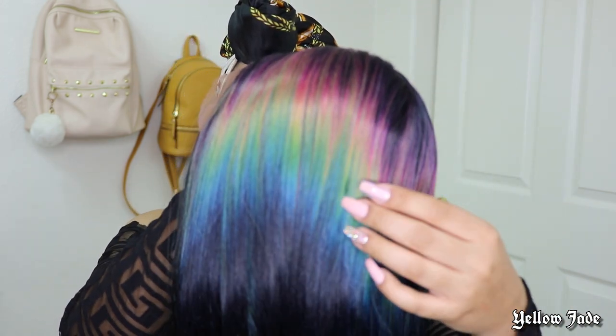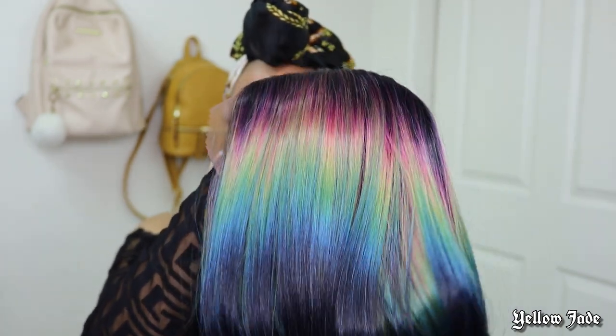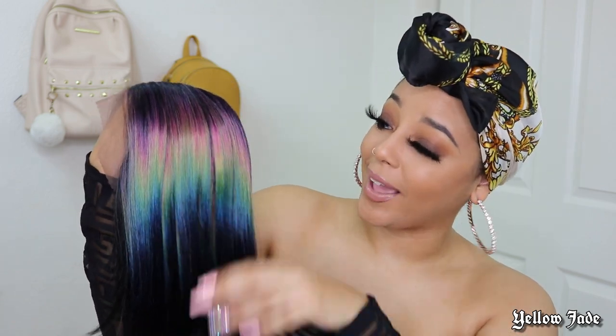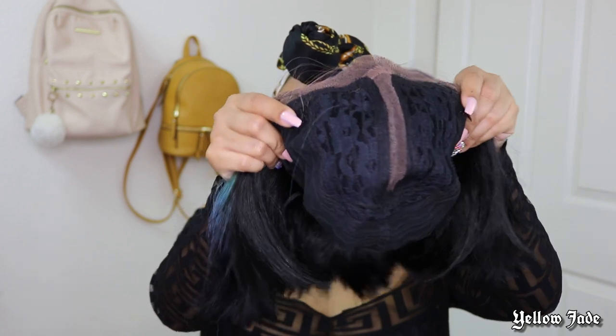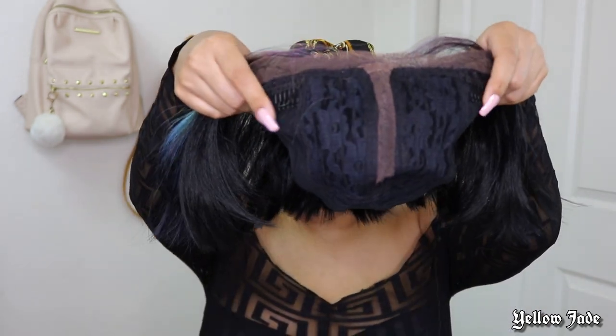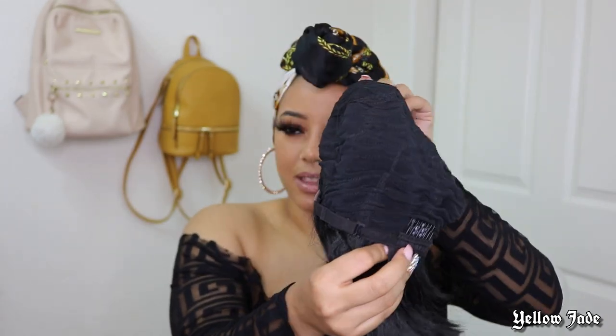I am obsessed with this color, I cannot wait. Oh my God — the way that this color blend is, I'm obsessed. This is what the inside cap construction is looking like. We have two combs right here, a good deep parting space, and then a comb and adjustable straps right in the back.